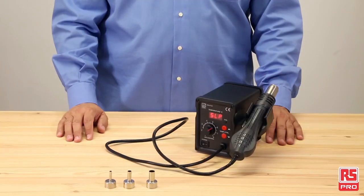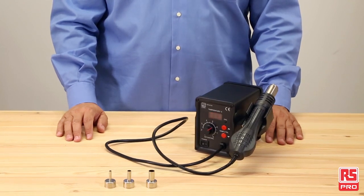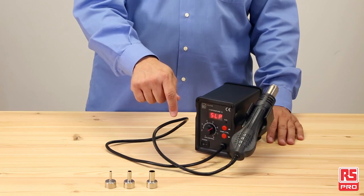For more information about the RS Pro SMD Reworkstation and to discover the full RS Pro soldering, desoldering and accessories, visit RSPro.com and don't forget to follow us on YouTube and LinkedIn to get the latest news.